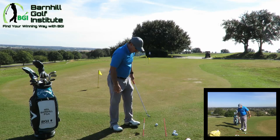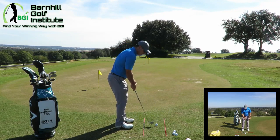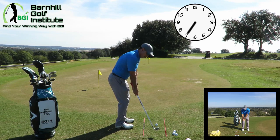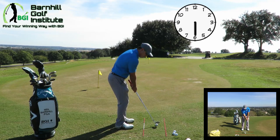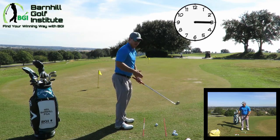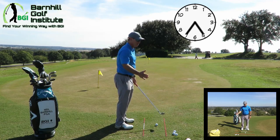Now let's talk about the clock system. Starting at the ball, we're going to say that's 6 o'clock. Then 7 o'clock will be about to the end of the rods here, then 8, and then 9 will be parallel to the ground. Come back down to 6, 5, 4, 3. Today we're going to do 7 to 5 with a very good rhythm — like 1, 2.